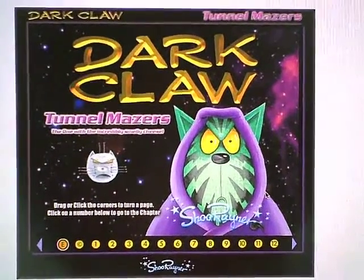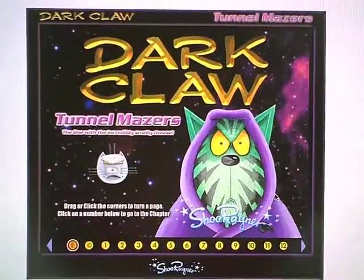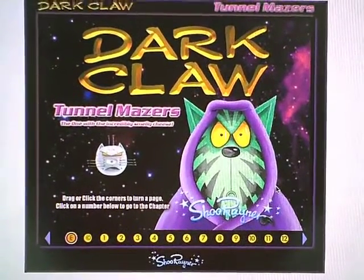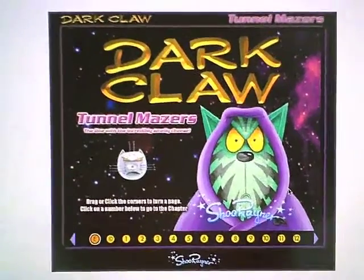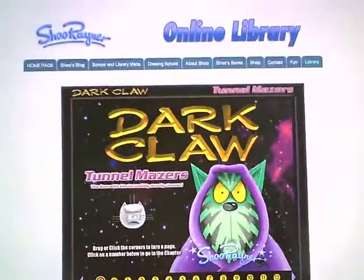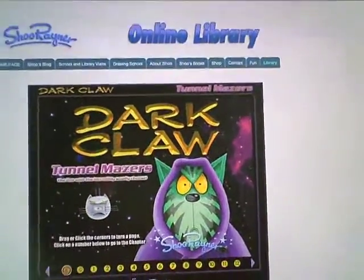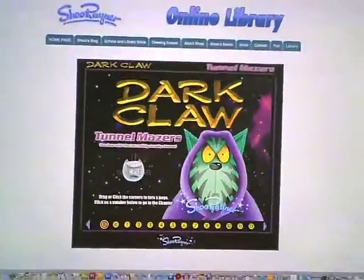Welcome to another Shoe Rainer Drawing School special. The next few things I'm going to be doing are all about Dark Claw, because I'm going to be doing a special Dark Claw thing on my website. If you go to www.shoerainer.com and click all the links for Dark Claw, you'll eventually come to one of the pages.